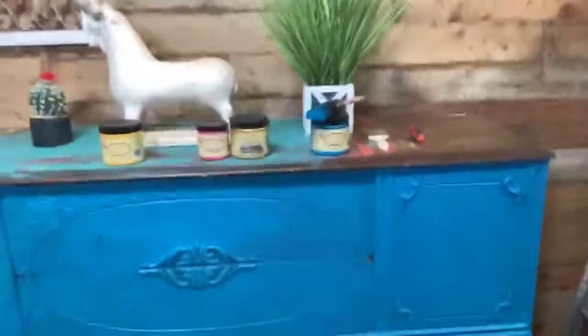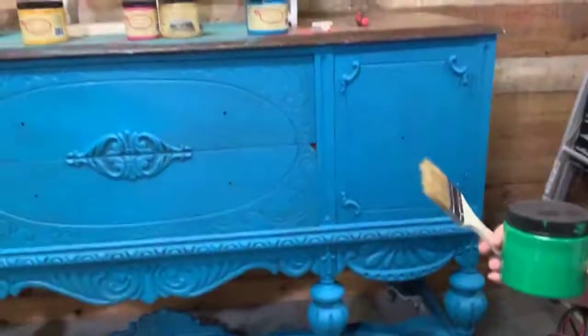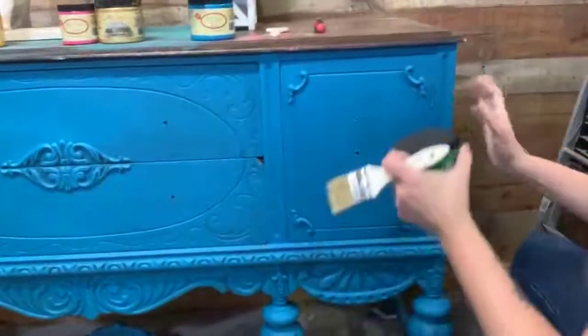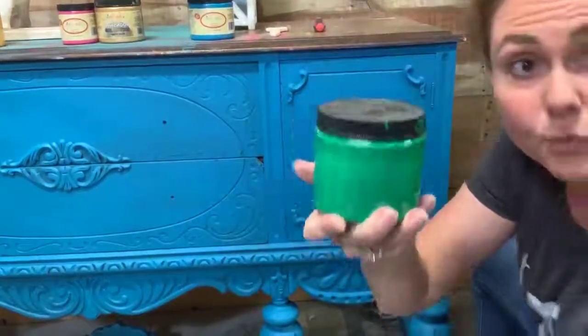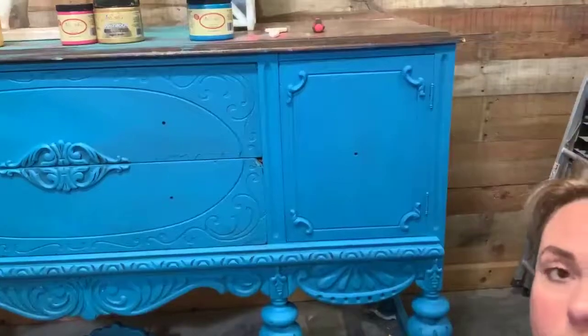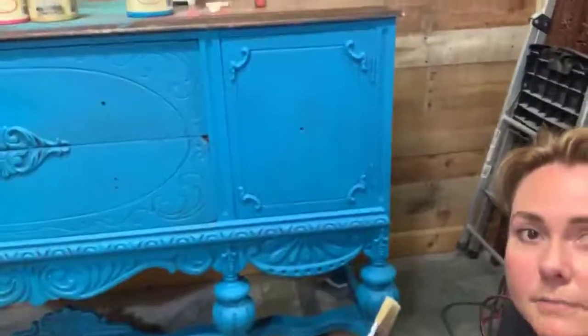Let me get y'all in here a little bit better so you can really see what's going on. Tree Frog — it's like an emerald green basically. I'm gonna do all of them. Let's start.